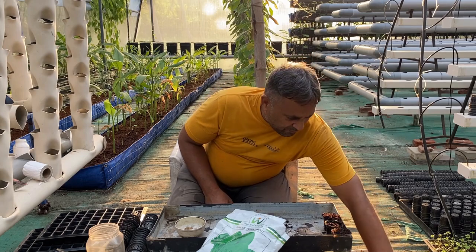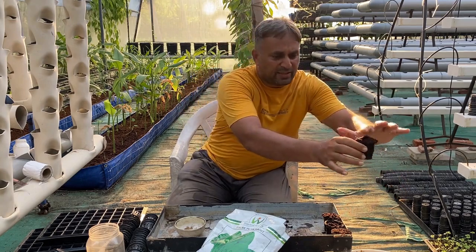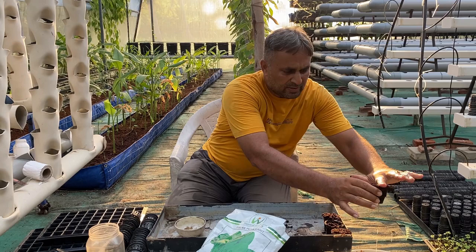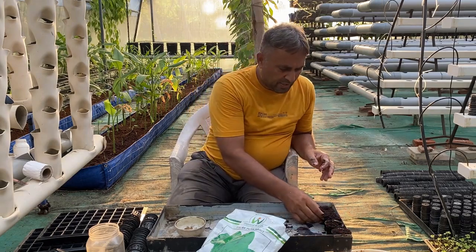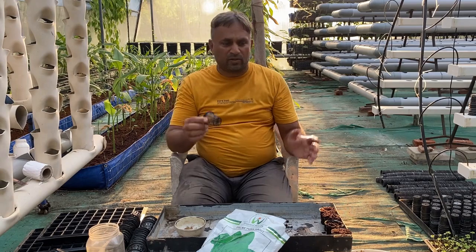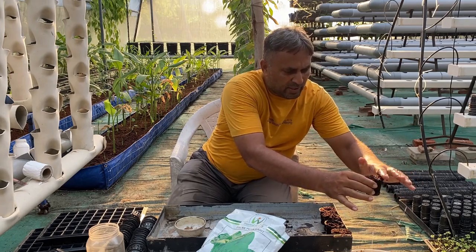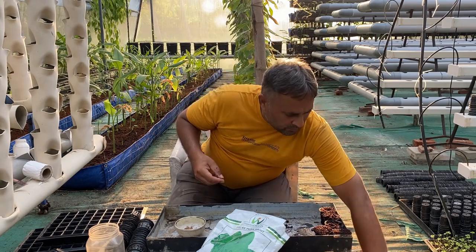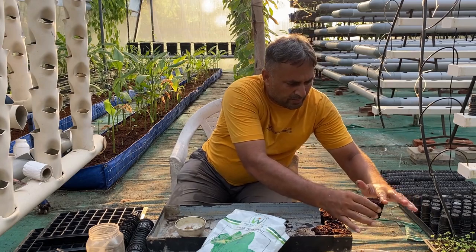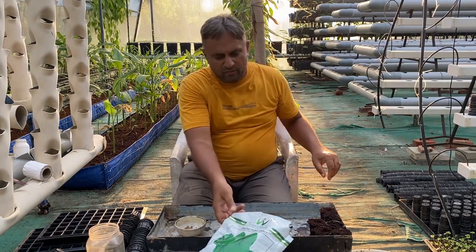We over-water the coco peat so that when we fill the cup, water is actually dripping from it. We lightly press and level the coco peat, then make a small cavity about half to one centimeter deep to accommodate the seed. We fill all the cups with this very wet coco peat first — you can see the water dripping — and then we are ready to sow the seeds.